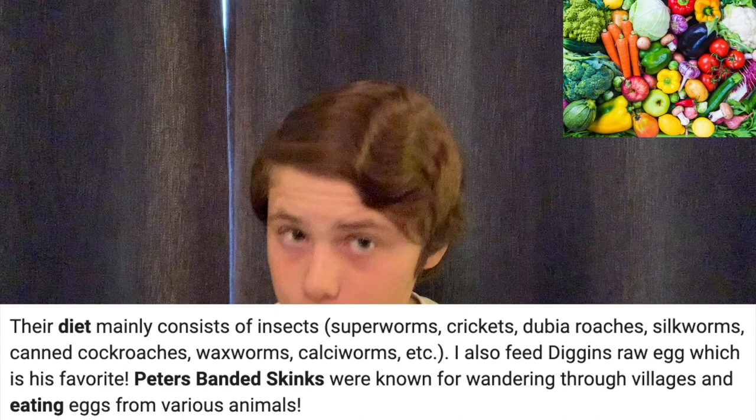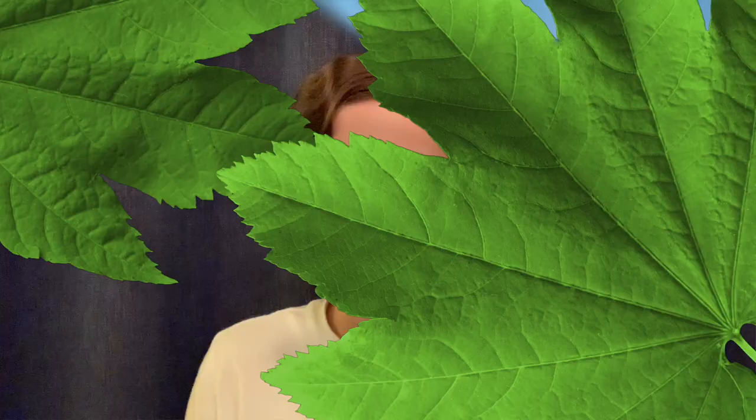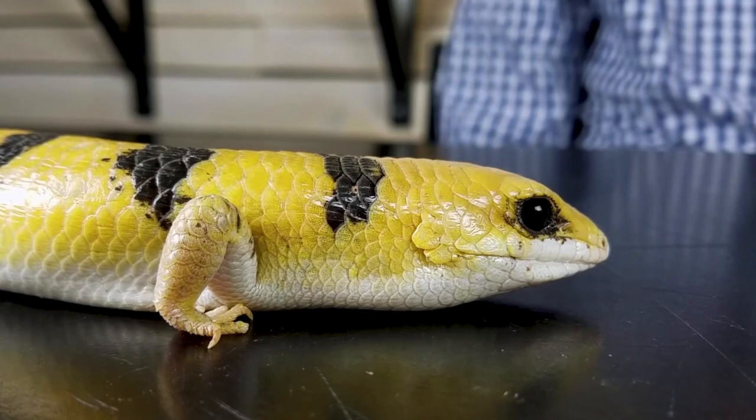These guys are omnivores. They will eat different vegetables, some fruits, crickets, and they can even eat eggs like scrambled eggs. You may hear with a lot of reptiles, people saying don't use sand — that is a very common thing and it's not a very good substrate for many reptiles. But for these skinks, that is not the case. These skinks come from very sandy parts of Africa. They love to burrow in the sand. They'll be hidden most of the time, so if you want to see your reptile, this may not be the reptile for you. But they're very fun to take out and sometimes see walking around the enclosure at night.